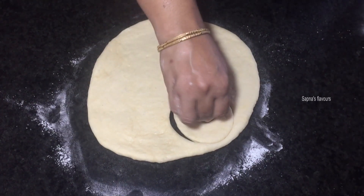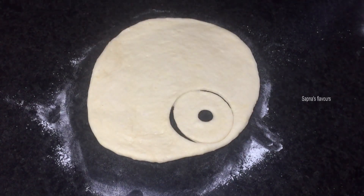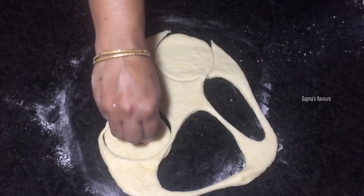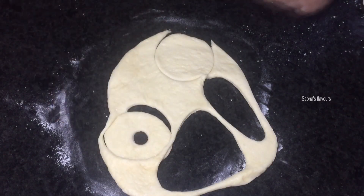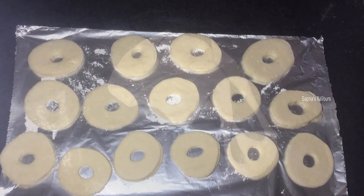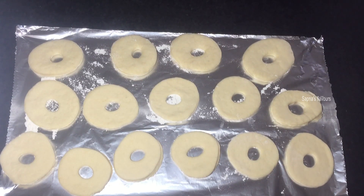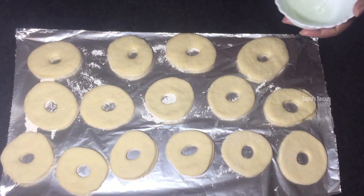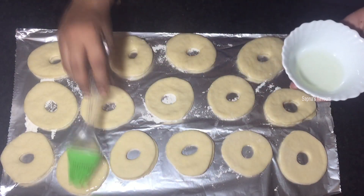We will cut the doughnuts in the nozzle. We will cut the doughnuts in the shape.